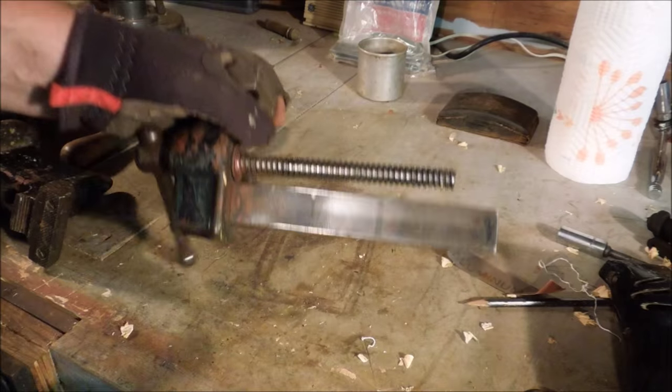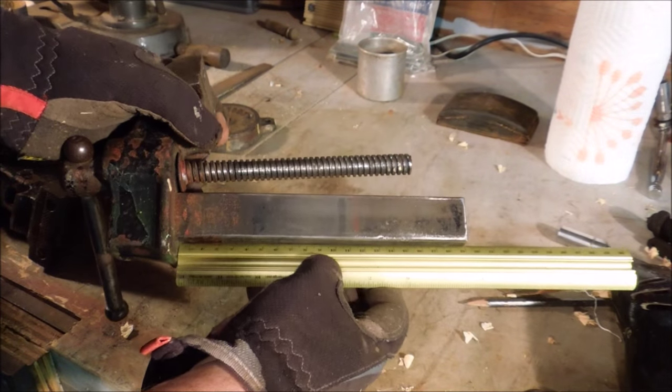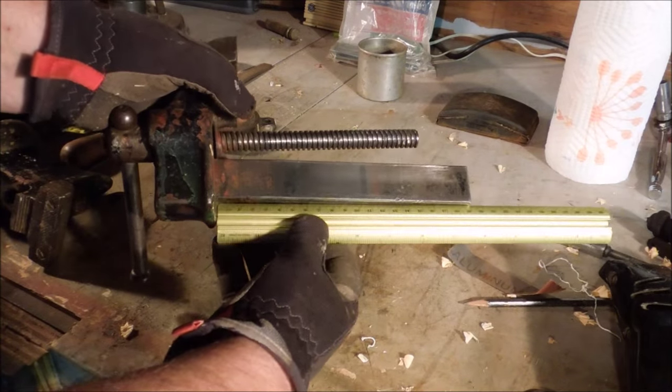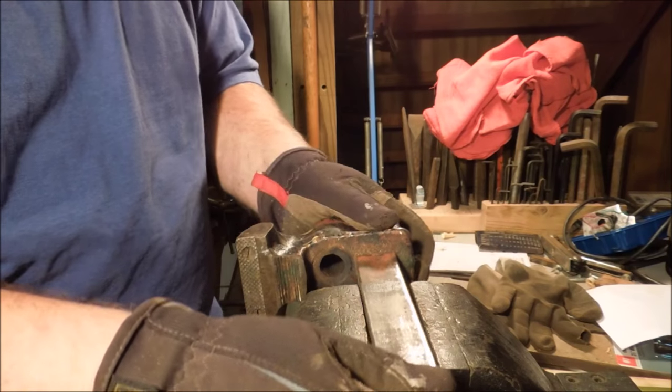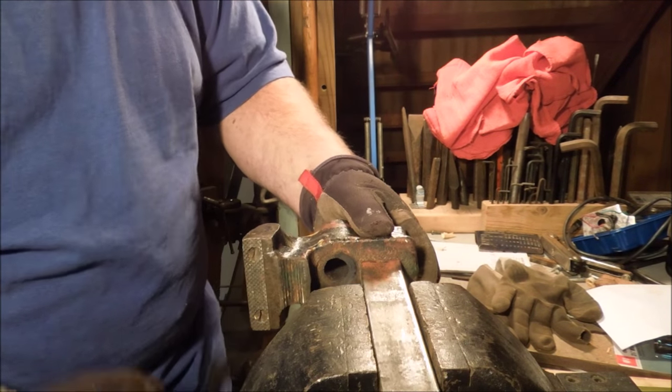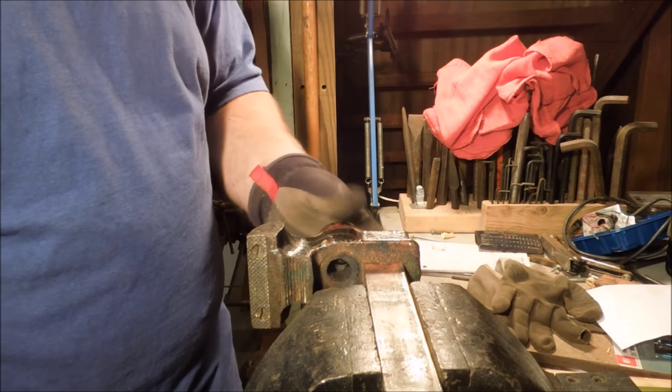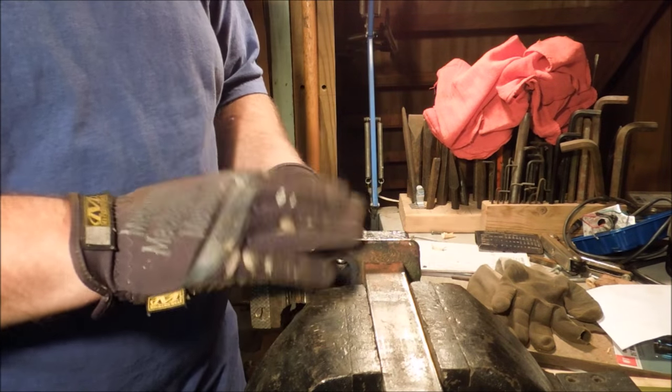While I was doing the disassembly on the Craftsman Junior, I realized that the beam is not straight. Now some of you guys might say, well just put it in the vise and hit it with a hammer. That's how this got broken.